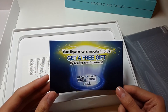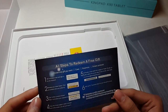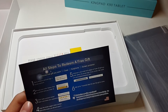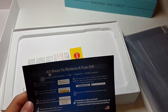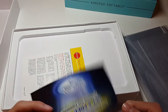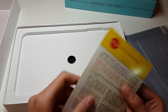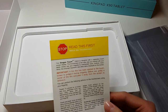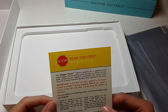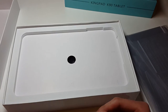It says your experience is important to us — get a free gift. Basically what this is: you enter it, do a review, rate it 5 stars or something, and they randomly choose people and give you either a case, earphone, or screen protector. I don't think I'm going to participate in this. More documents — one says 'Read This First.' It basically tells you drag and touch the tab. Alright, useless.